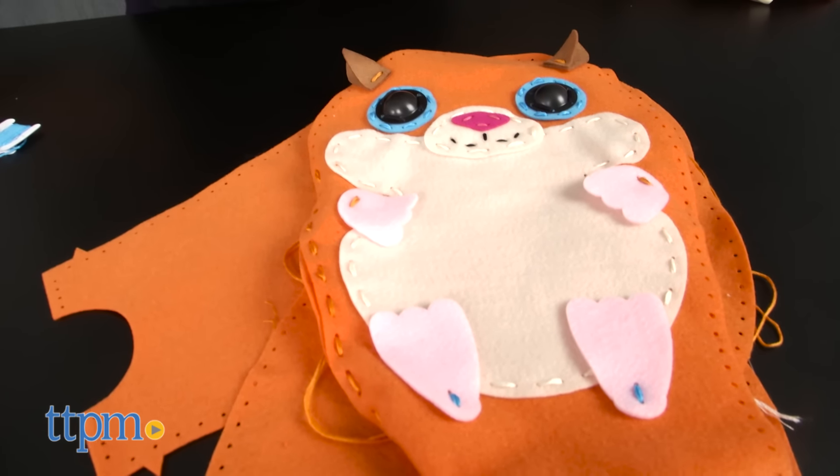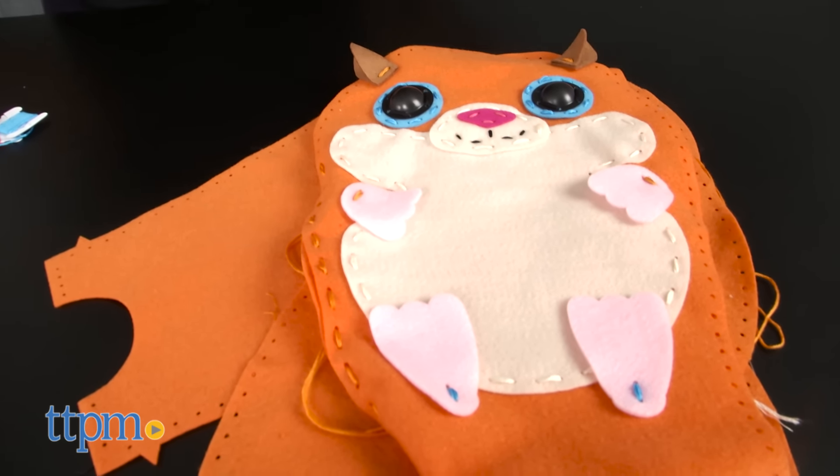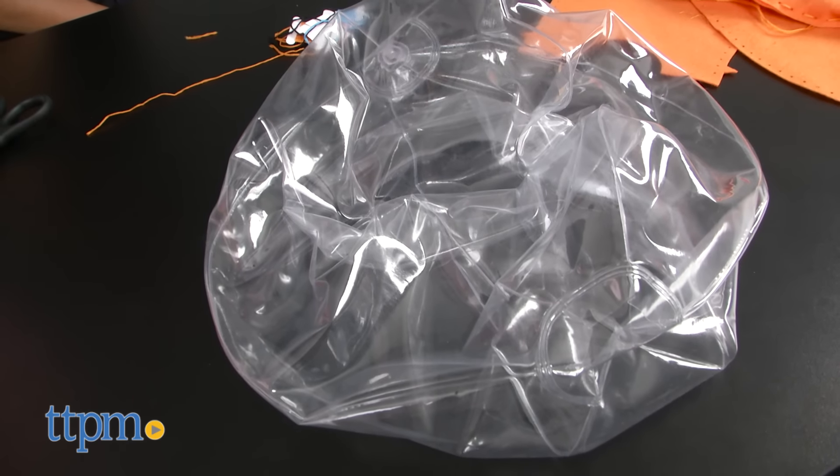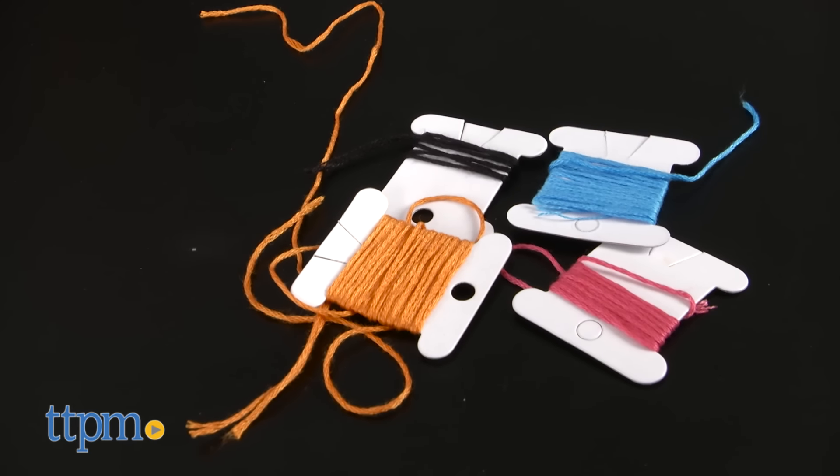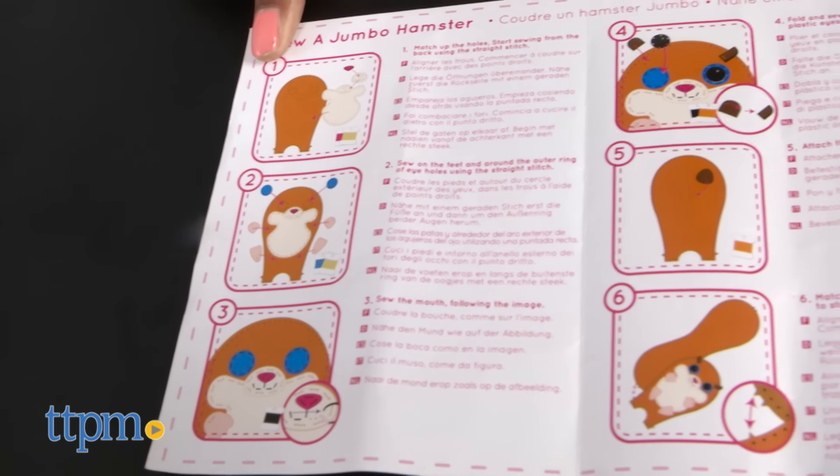This sewing arts and crafts set includes 15 felt pattern pieces, inflatable insert, needle, thread, and two eyes to make an inflatable sewn jumbo hamster.